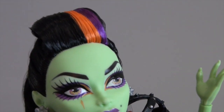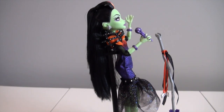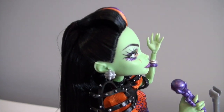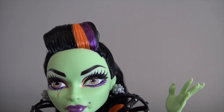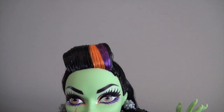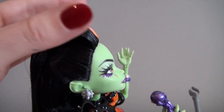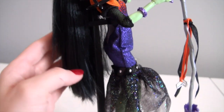Her hair is super long — it goes all the way down to almost the bottom of her dress. Very long, straight, and very soft. It's all black except up in the poof part, where she has a streak of orange and a streak of purple. This part is pretty hard gelled in a half-up half-down style, with the sides pulled back and one hard piece connecting to the ponytail, while the rest floats down her back.